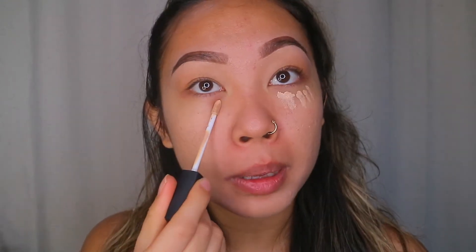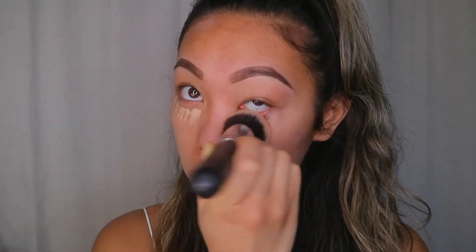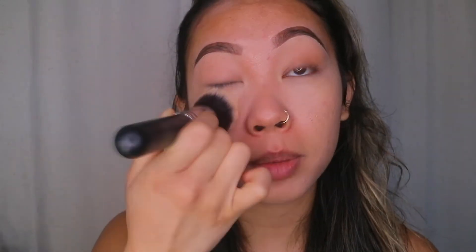I'm gonna put some concealer on my under eyes — just a little bit — using the same brush with a dabbing motion. When it's all blended out, I'll take whatever's left on the brush and just brush it over my eyelids.